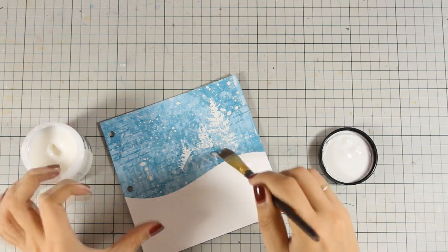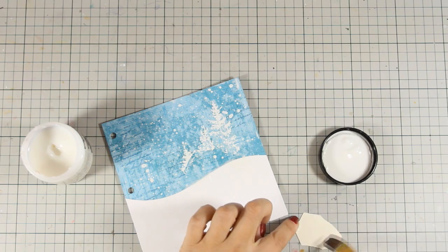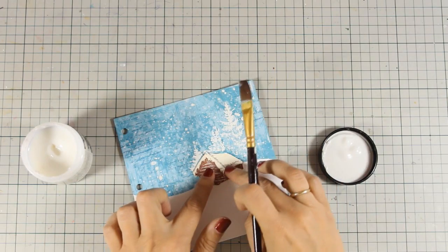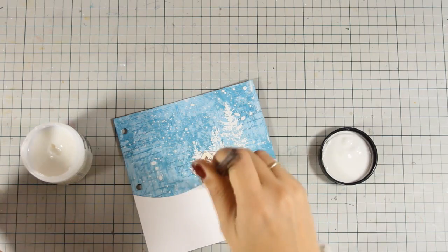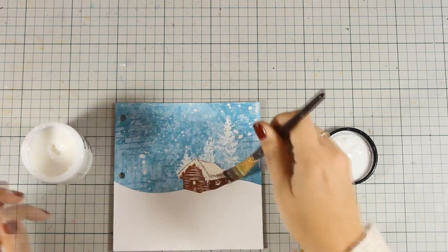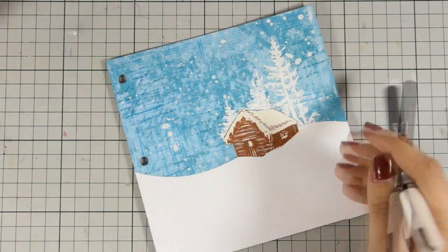I'm applying my white embossing powder and heat setting it. Now that I have my trees in place, I'm going to apply some matte medium and stick the house where it's supposed to go. Once I stick the house down, notice how I'm going to cover it up with matte medium - this is going to turn the house into a non-porous surface, which will allow me to do some shading on top of the house. I really love using my big brush markers so I just couldn't help it.